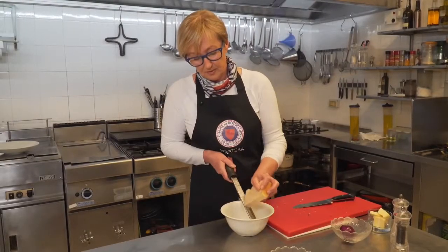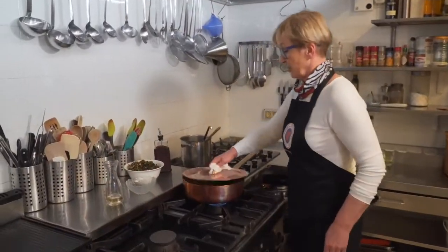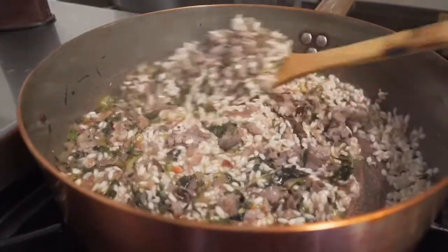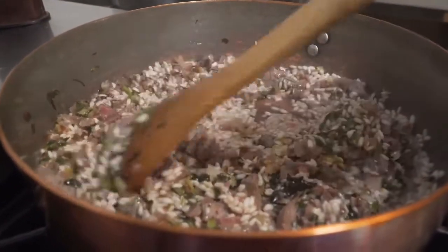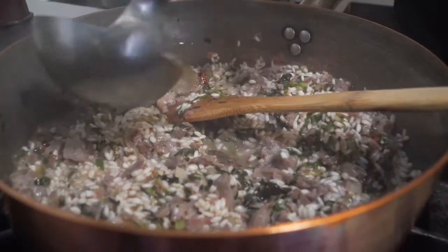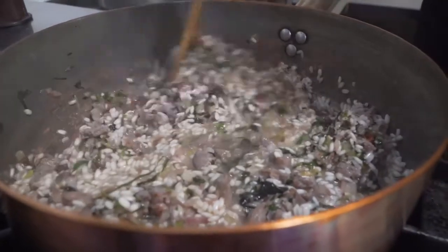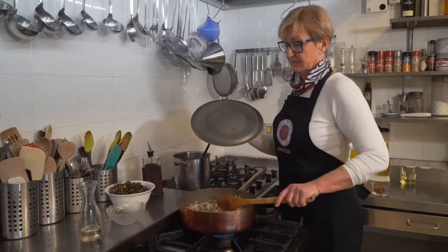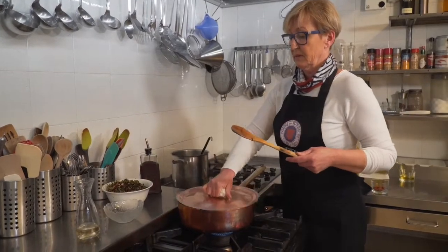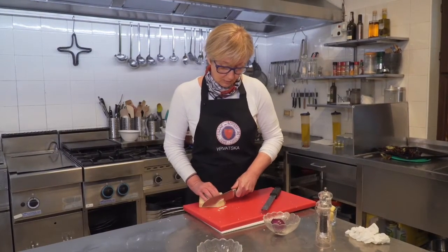Uprvo pripremu parmezana. Idemo sada pogledati rižoto. Lijepo je upila rižu na tekućinu. I sad pomalo podlijevamo. Nasjeckamo na tanko sir za ukrašavanje.